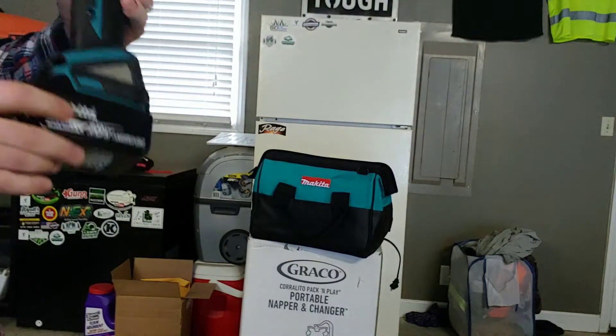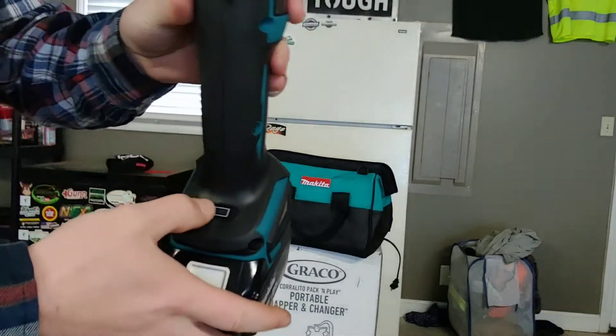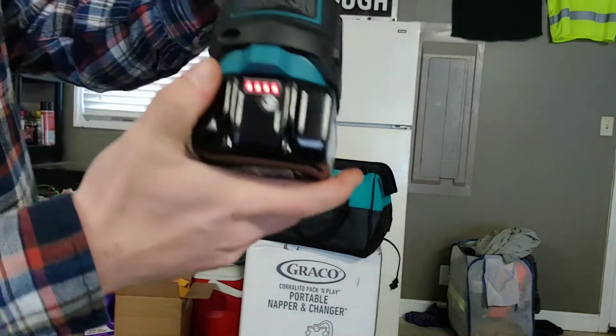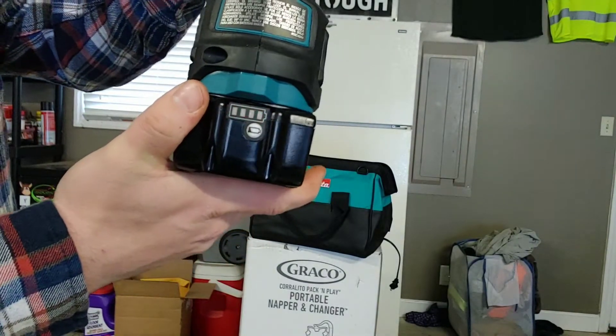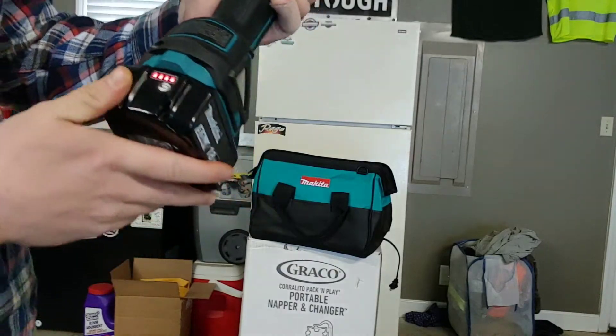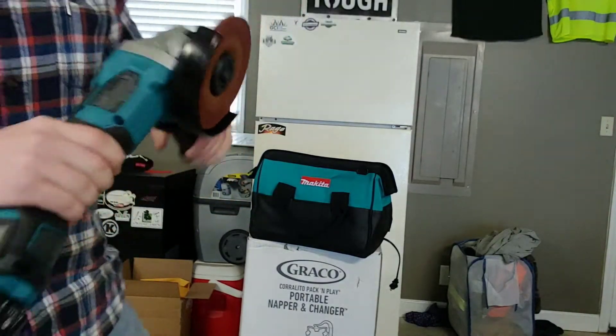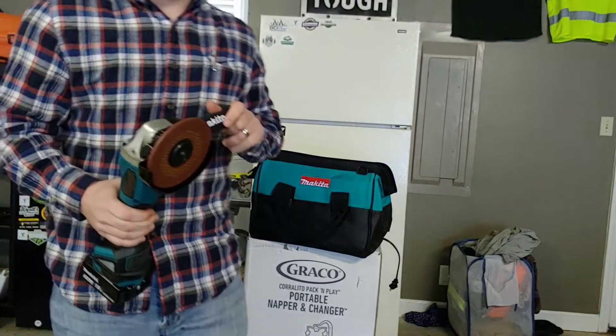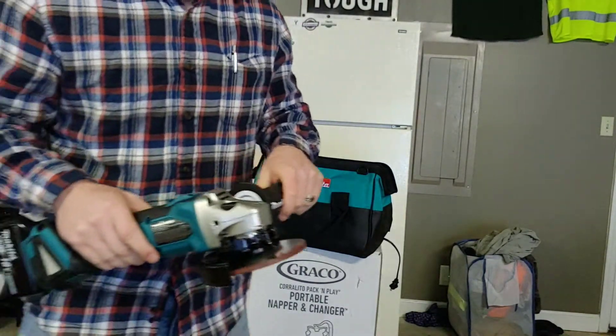It's kind of neat because it tells you how much battery you have left right there on the battery. I don't have to run extension cords, which is probably my favorite part — I don't have to run extension cords.